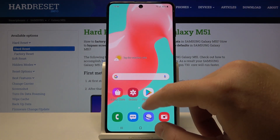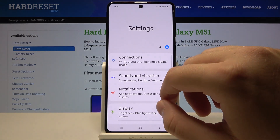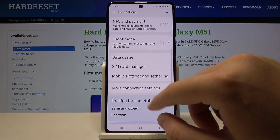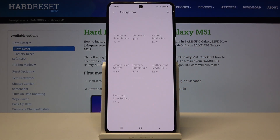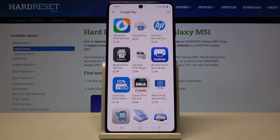If you have any problem searching for the printer with this function, you can also try to download the external plug-in from the company of your printer.